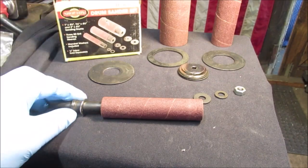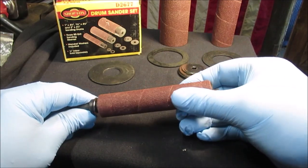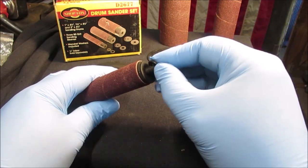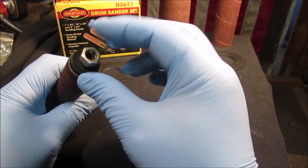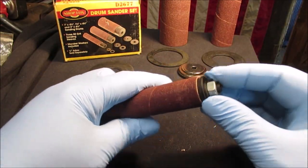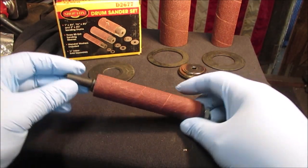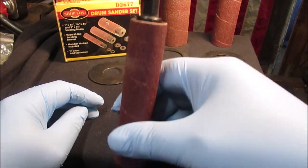We'll show you how it goes together real quick. You put a washer on here, whatever size, then you just slide this on and put your washers on. Then you tighten this up — this squeezes the rubber, it expands, and makes it stay tight on there.